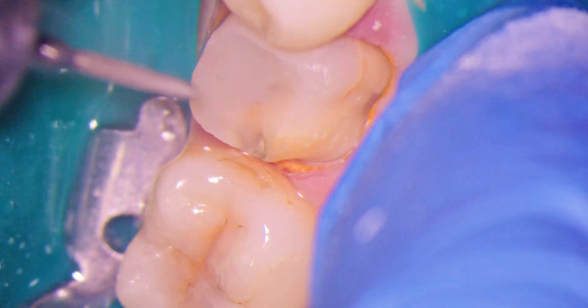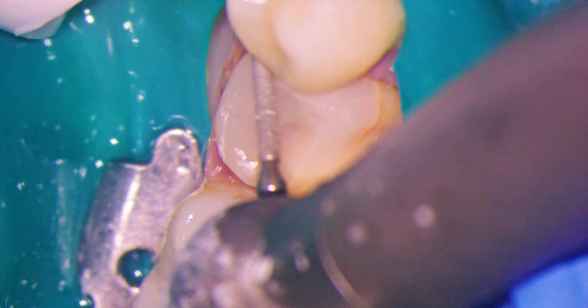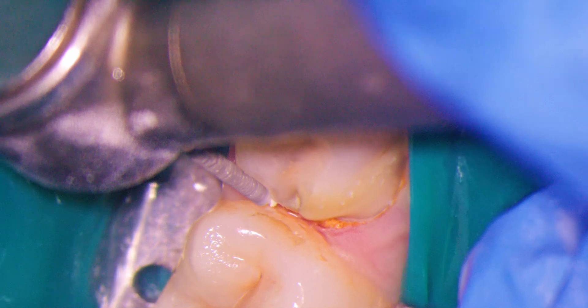Obviously, perfection is never truly attainable. However, what you will find is that proficiency with the scope does make consistent excellence far easier. Now, when I take a scan, I look forward to seeing it, as I know beforehand that I'm going to have a nice prep on that screen.